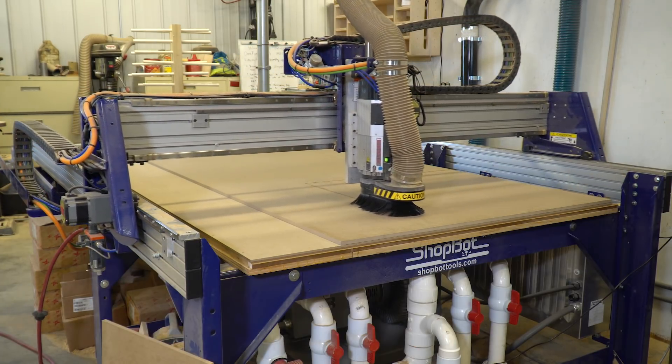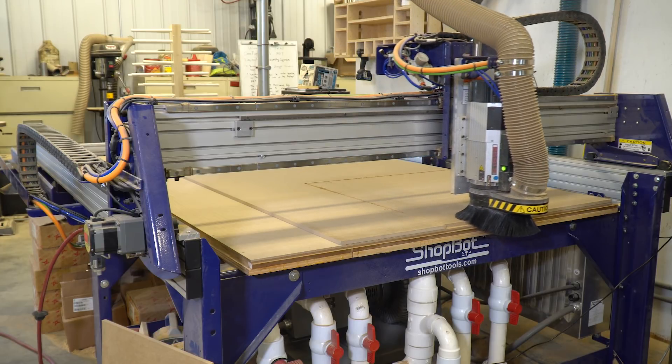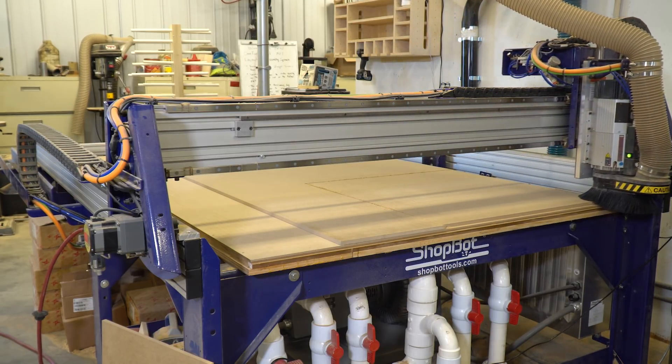That is extremely fast and very efficient. The assembly and painting of this project took way longer than it took the time to design and actually cut out the parts on the CNC machine.